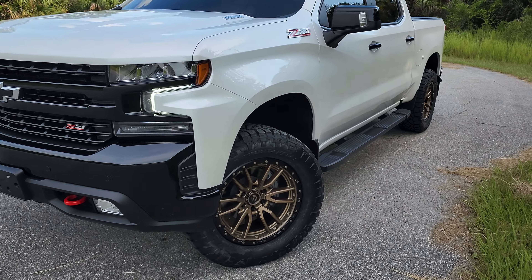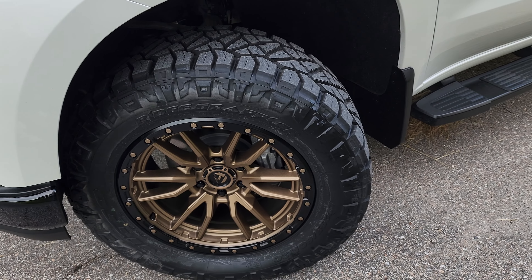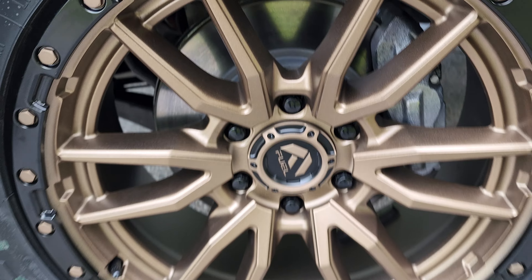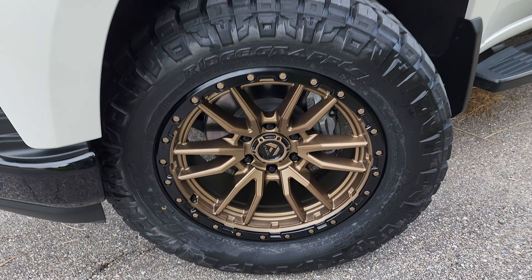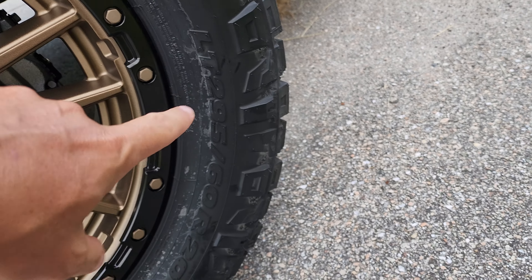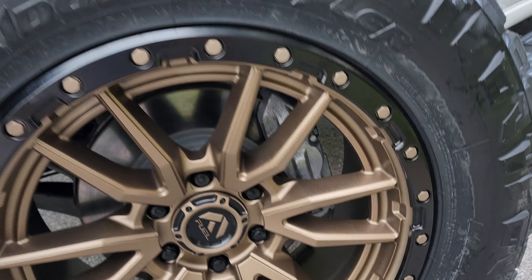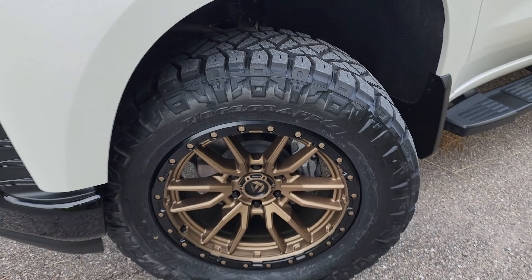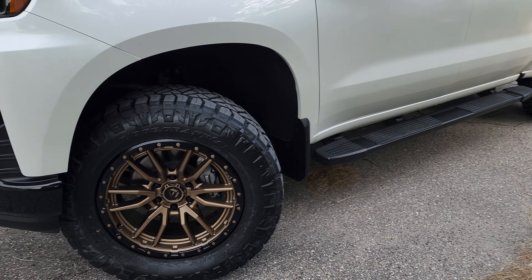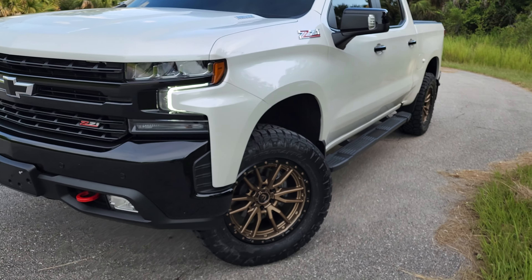These are the new wheels I got for my Trail Boss — Fuel Rebel, 20-inch, 20 by 9, with a 295/60R20 tire. I got them with custom offsets. They're supposed to be 34-inch tall, and they do look a little taller because my steering wheel is from the Trail Boss.